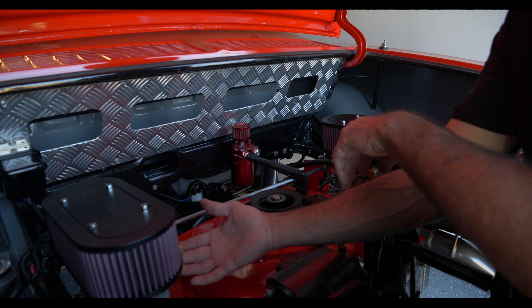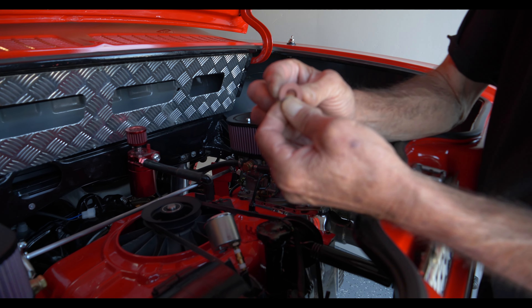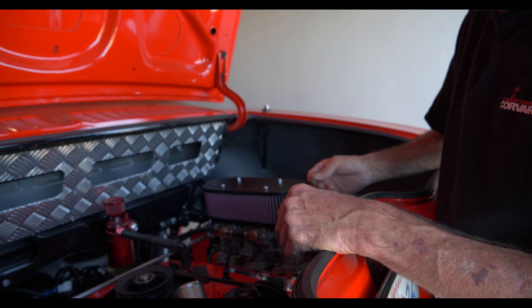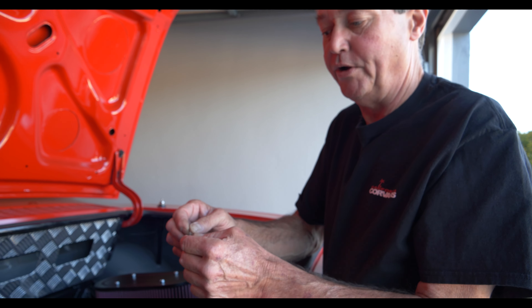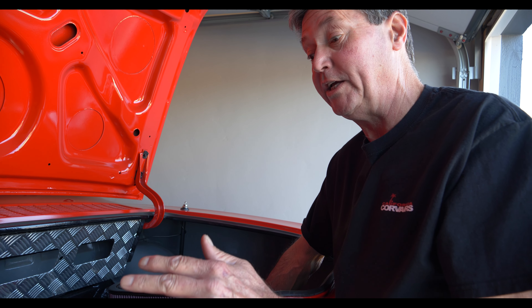I had a little leak on one of these banjo fittings here. They use a little felt gasket and I went through three of them and it still leaked. I was about to give up, but then I cheated a bit — I put a thin film of gasket sealer on these, tightened it up, and no more leaks.